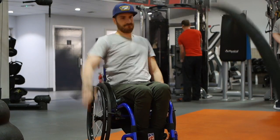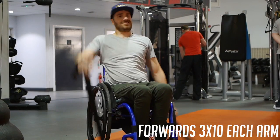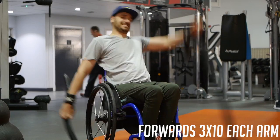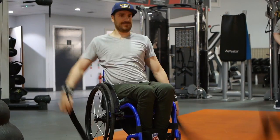Alright then, first set we're going to go single-armed out in front, going to lift up as high as you can, slam it back down to the floor as hard as you can, ten on each side. We're going to do that three times through with about thirty seconds rest in between each one.